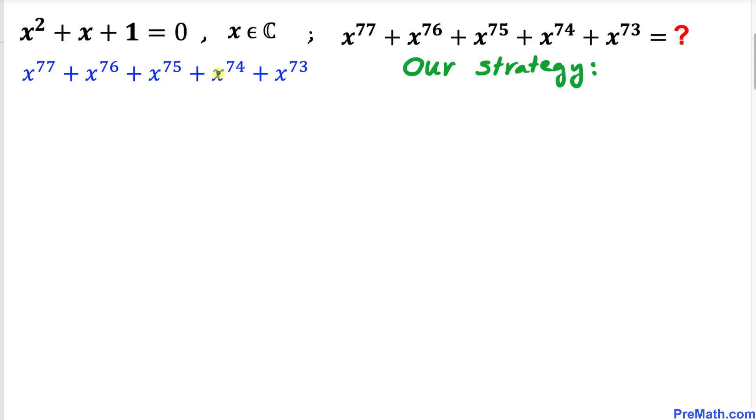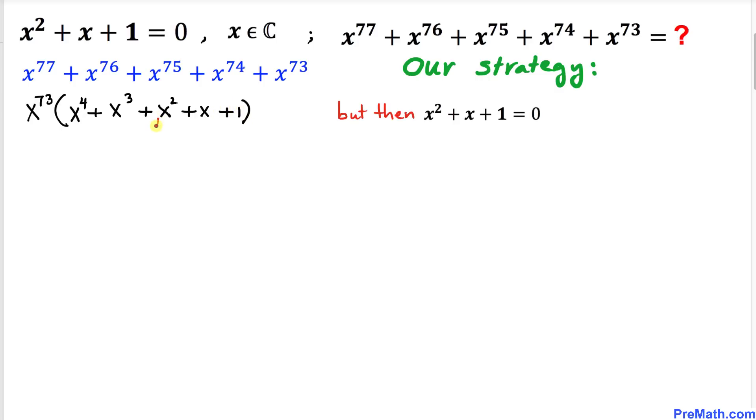We can factor out x⁷³ from the polynomial. Doing so gives us x⁷³(x⁴ + x³ + x² + x + 1). But since x² + x + 1 = 0 from our given equation, we replace that part with 0, leaving us with x⁷³(x⁴ + x³), which equals zero — so we can write this as x⁷³(x⁴ + x³).